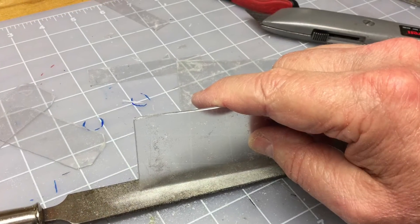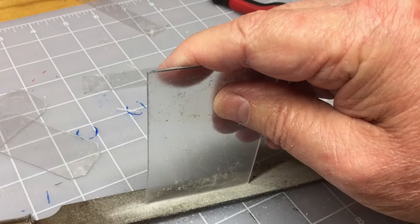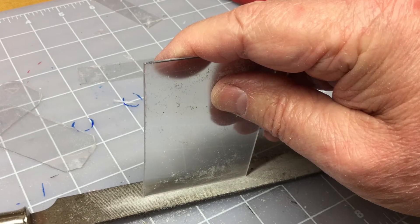Just more of the same here, making sure I've got a nice flat edge. This doesn't have to be perfect — it's going to be covered up with this piece of paper.